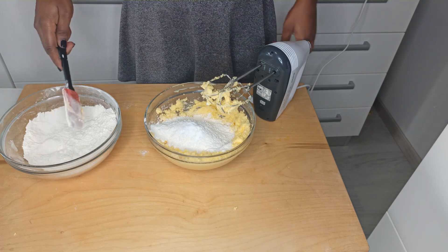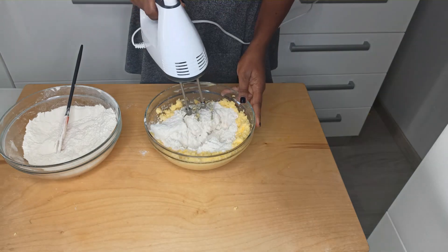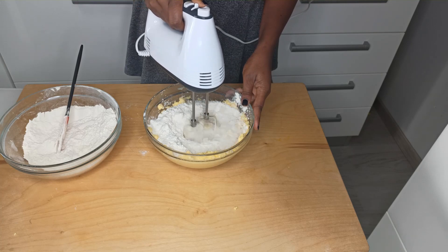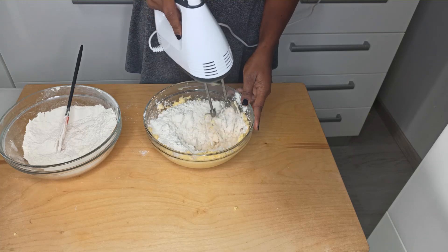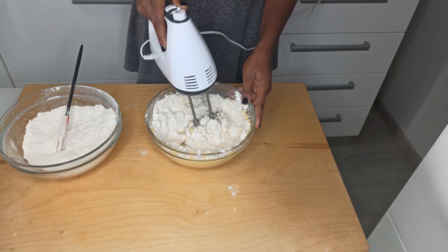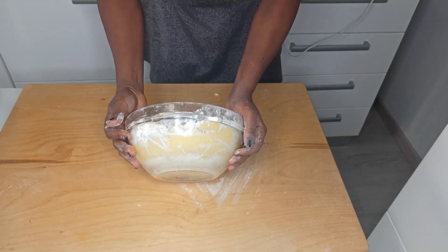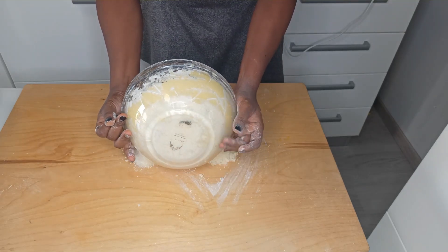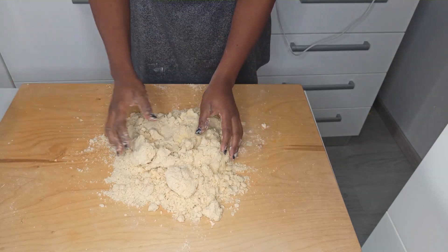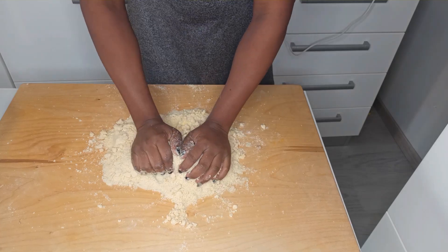At this point you can mix it by hand or you can use a hand mixer. Start slowly. Now let's pour it onto our working surface. At this point you can even add one or two tablespoons of milk just to bring it together.